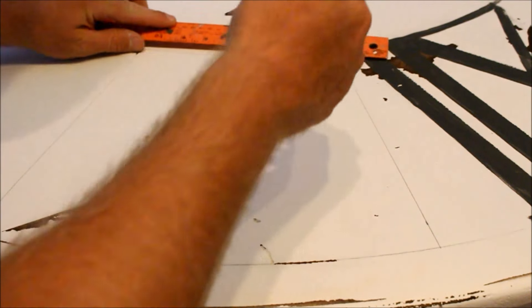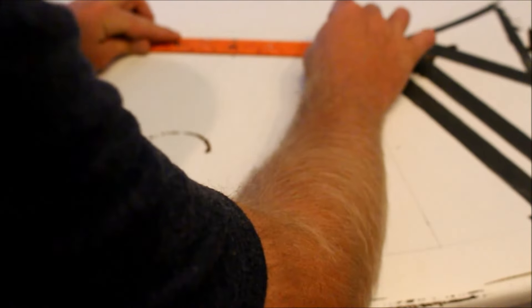Now for more layout — Roman numeral one. I've got my center point marked.